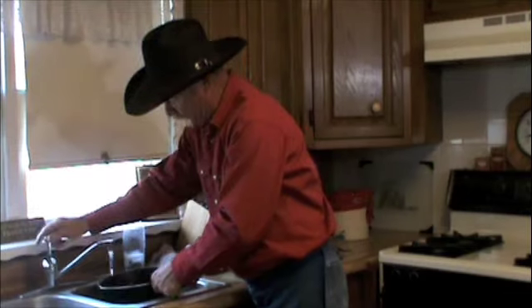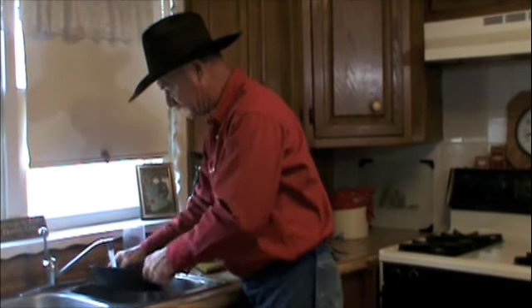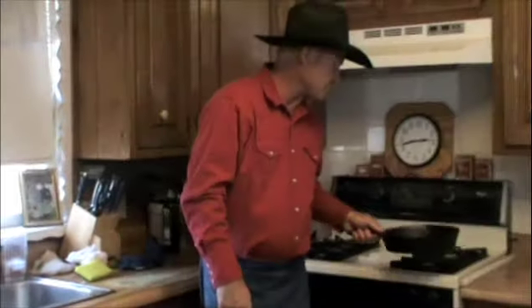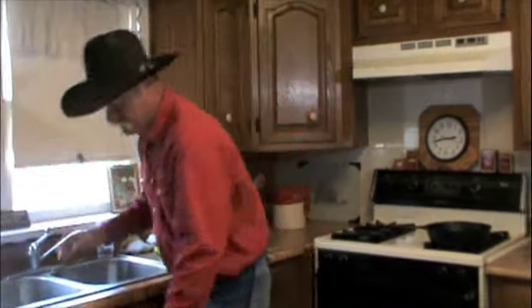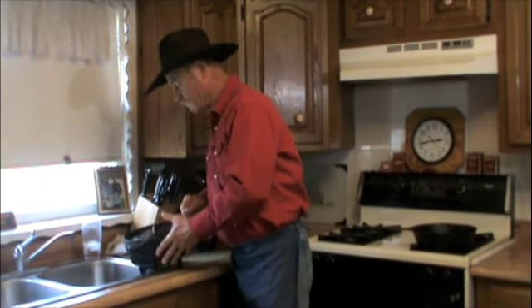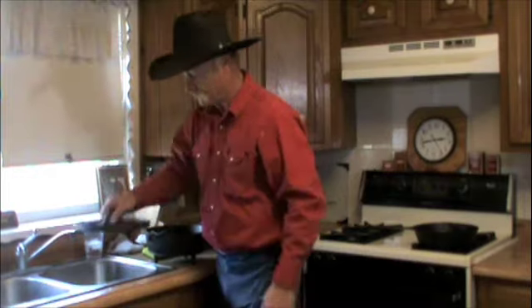Pour her out, rinse her one more time with hot water. Take her back through the steps of drying this thing out. The Dutch oven is a little different deal — we cooked an old cobbler in here.